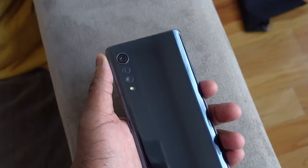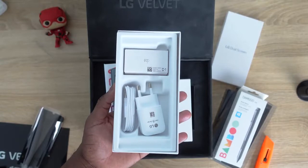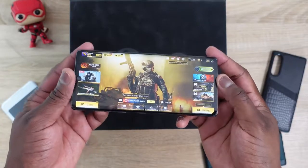Hey guys, Thunder E here and we are taking a look at LG's brand new Velvet. As you saw, we got a special package from LG, so I want to thank them for sending it over. We were number 8 out of 15, so this is a complimentary package that showcases everything about what this device is all about. Since you guys come here for gaming on smartphones, we're going to take a look at gaming on the LG Velvet.